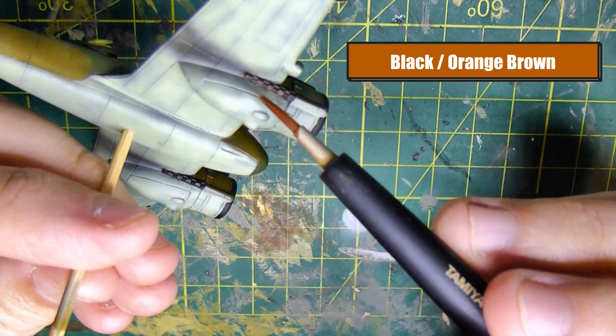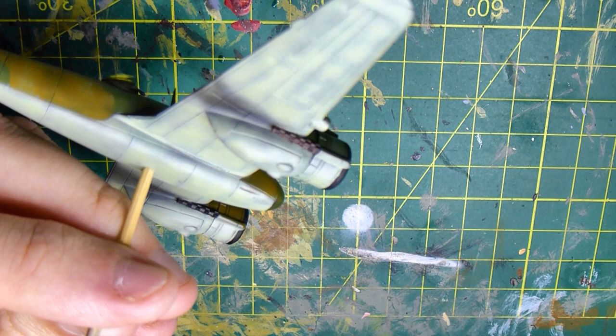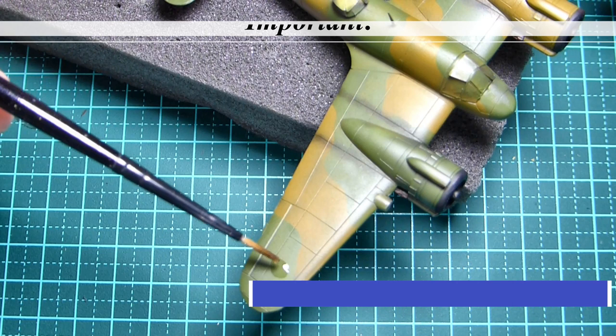Now I want to paint those exhausts a rusty colour, so I'm using a 50/50 mix of black and orange brown from Vallejo. There are rust colours out there you can use - I just don't have one so I thought I'd make up my own. I'm doing a detailed dry brush, meaning I'm not going crazy with it - just adding a little bit.